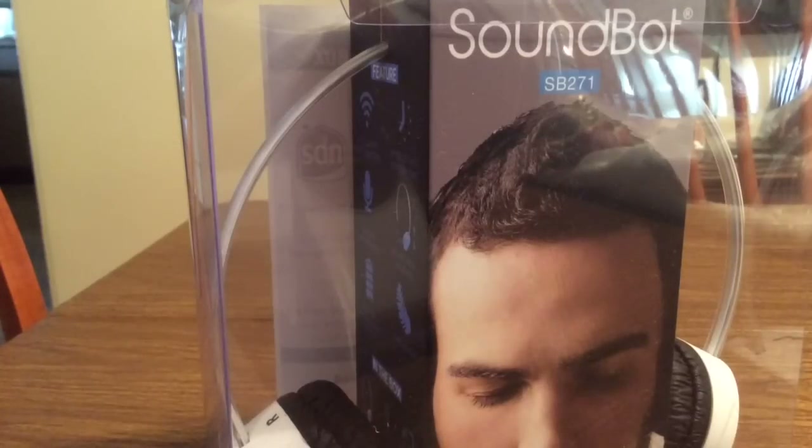Hey, what's up guys, I have an awesome review today for you. This is the Soundbot SB271 Stereo Bluetooth 4.1 Headphones, perfect for music streaming or hands-free calling with up to 12 hours talk time and 250 hours standby time. It also has a built-in mic and noise reduction ear cups. Huge shout out to Primo Superstore for sending me this out for a review.